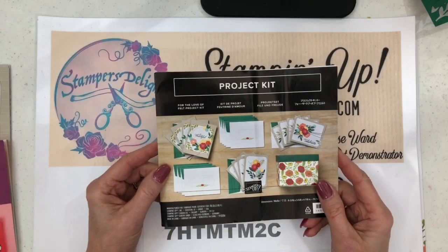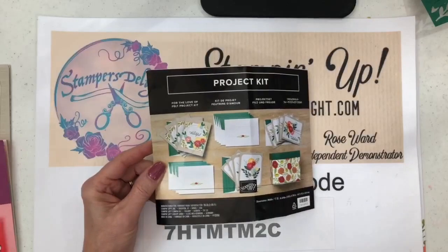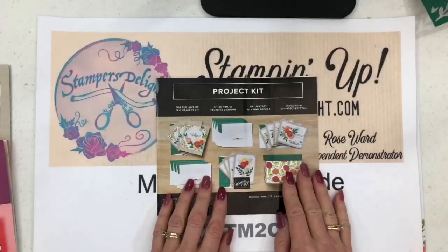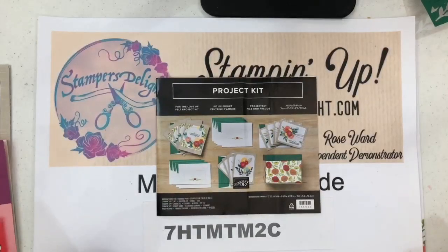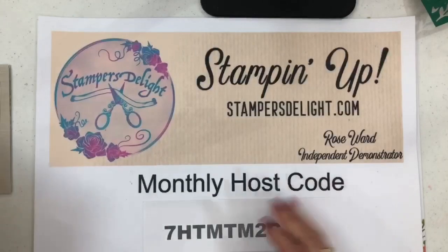This one is on page 201 of the annual catalog and it's called 'For the Love of Felt.' I love the kits because they have everything you need to make some gorgeous cards or projects, and if you're a new stamper this is so easy to start with.